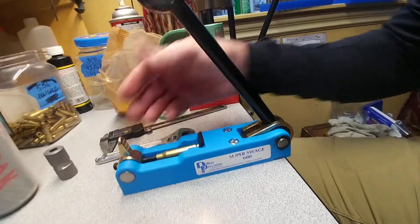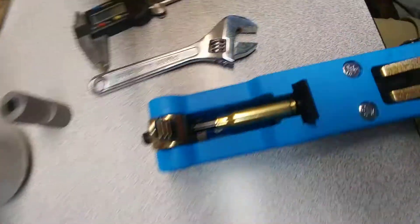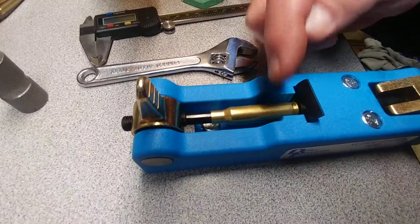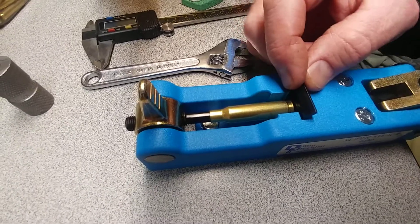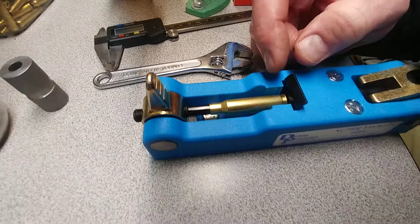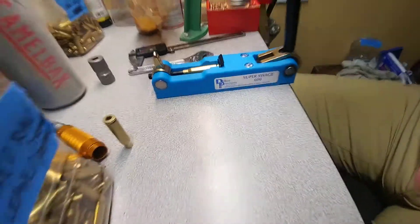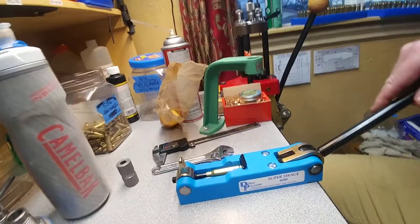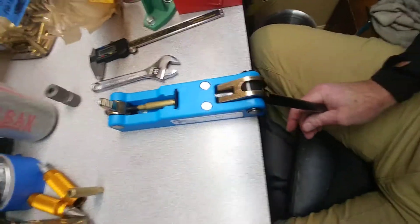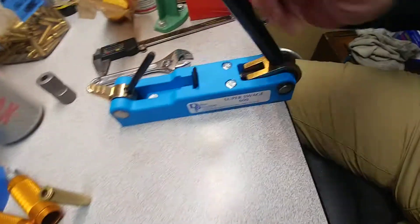Shove it down and it pretty much centers itself right in there. This is a .308. With 5.56 it doesn't center quite as well — it kind of just flattens it out, so you have to make sure it's centered in there if it's a 5.56 round. Then you just drop the handle back and push down, and that's it.